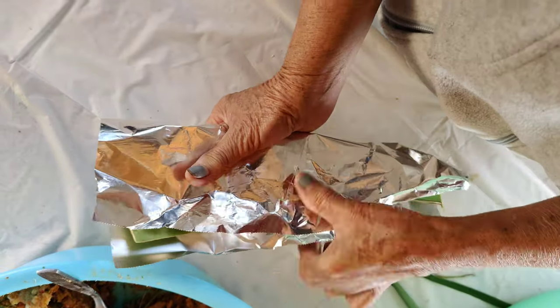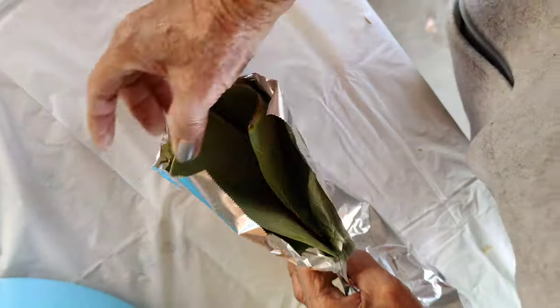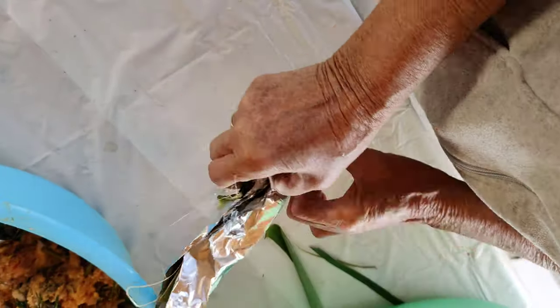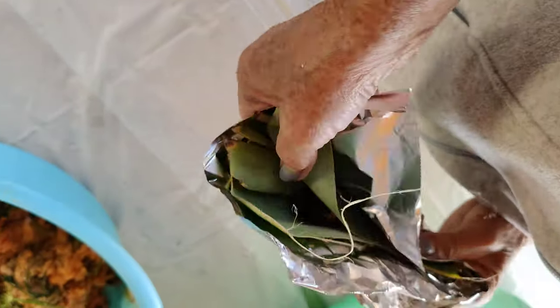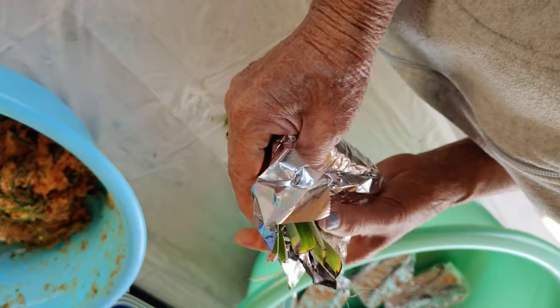Typically, the filling is chicken or catfish nugget, and we mix it with different herbs such as kefir leaves, dill, and shallots. Then mix it with different spices and fermented fish.